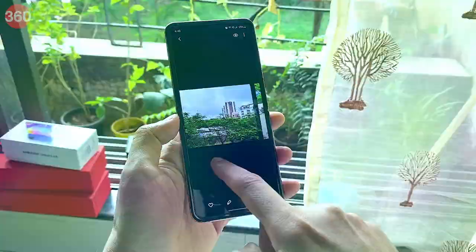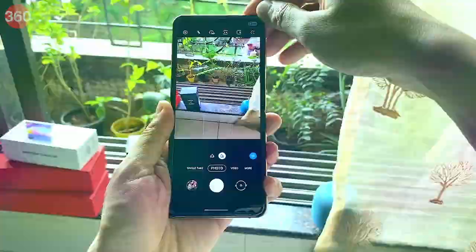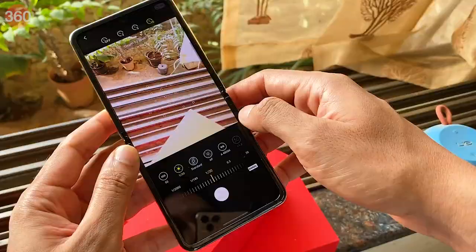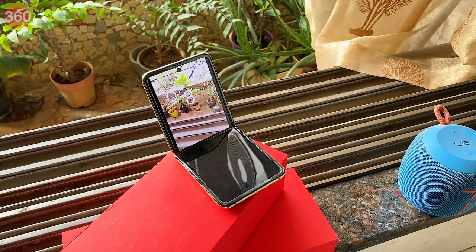Besides the compact size, the Galaxy Z Flip can be used with the display half open, which Samsung calls flex mode. At the moment, this works for a limited number of apps only. For instance, YouTube fills up the upper portion of the display with the video and pushes everything else to the bottom. This also works in the gallery and camera apps. The beauty of this mode is that you don't need a phone stand, as the bottom section of the Z Flip itself becomes a stand. I used it to take some long exposure shots without a tripod, or even set a 10-second timer without having to worry about where I'm going to rest the phone — and trust me, it's really cool.